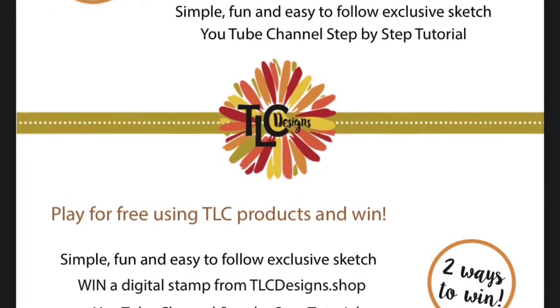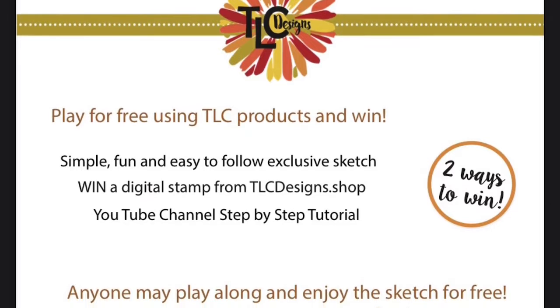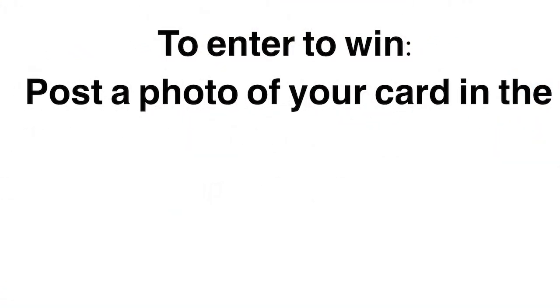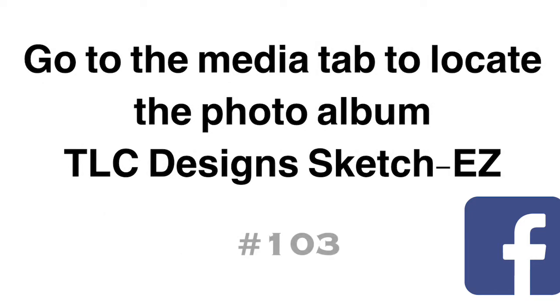If you're not familiar with the TLC Sketch Challenges, you don't have to purchase the bundle to enter. There are two ways to win. If you use any TLC Designs product when making your card, follow the sketch and post a photo of it in the TLC Designs Creative Sharing Group on Facebook, which is linked below. You can upload your photo under the TLC Designs Sketch Easy album, which is under media, and you can enter to win a free digital stamp set of your choice.